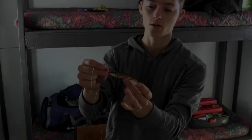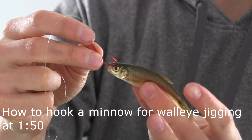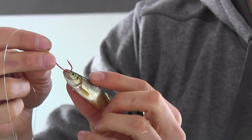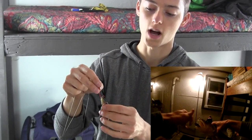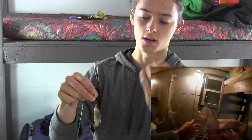I want to go over a quick tip on how to hook minnows for walleye. Right now I'm using six pound test line and a size one red hook. I went right through the nostril of the minnow. Basically I open the minnow's mouth — you want the mouth to be open so water can go through its mouth and through its gills.